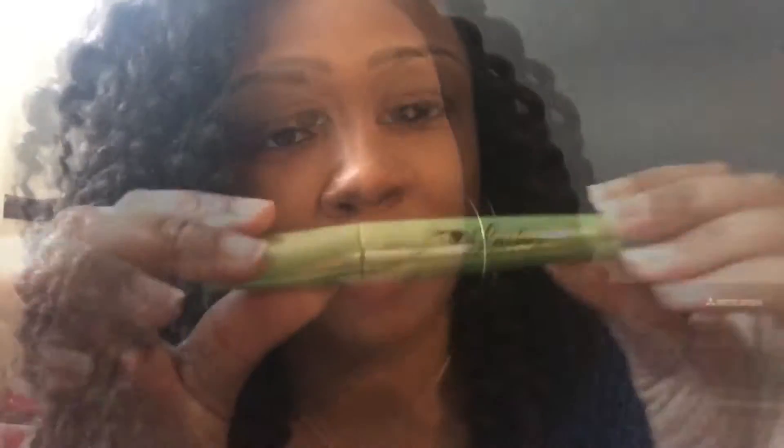These are by a company called Total Life Changes that I am happy to be partnered with. It comes in a package with these two bottles in it — one is the mascara and the other is the fiber lashes. Today I want to go ahead and do a demonstration on how to use these.